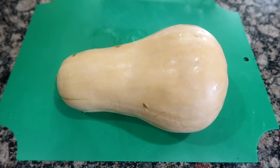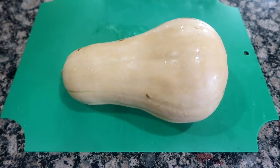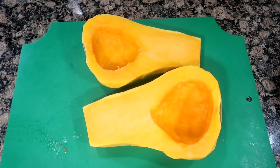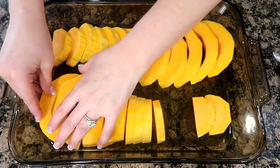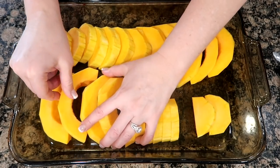Aprons on, let's go. Preheat your oven to 375 degrees and grease a 9 by 13 inch pan and set aside. Wash and peel your squash, slice it vertically down the center, and remove all the seeds. Slice the squash into one-half inch slices and arrange the slices in rows in your pan.